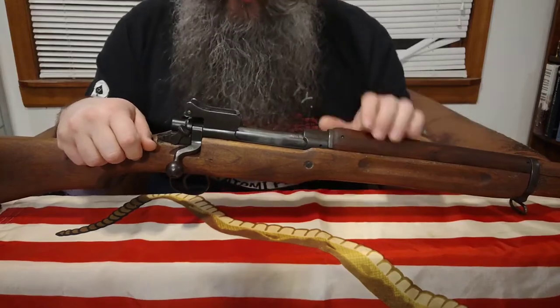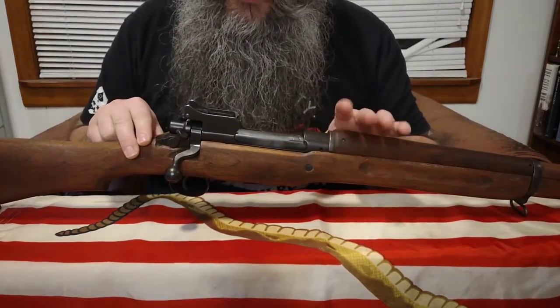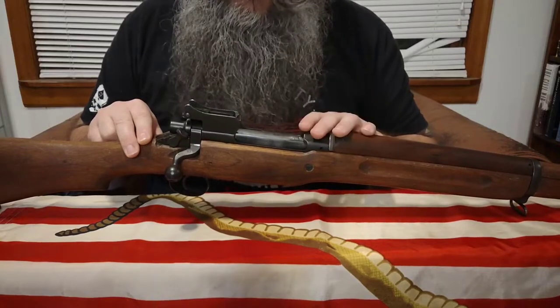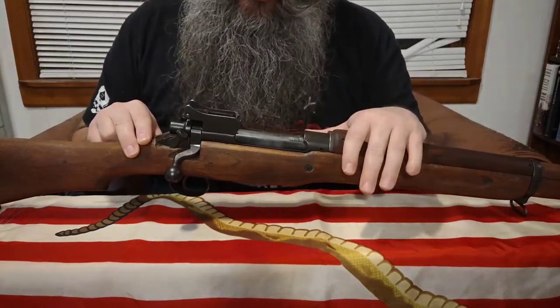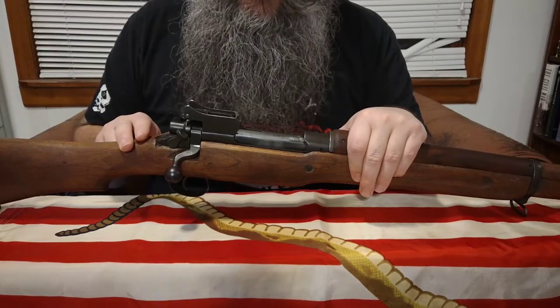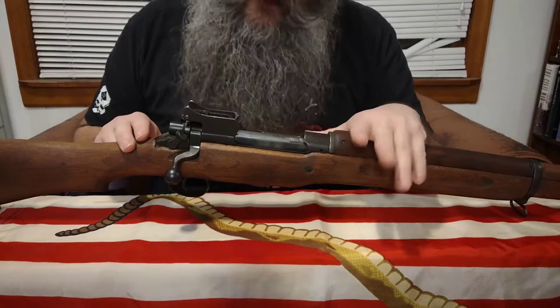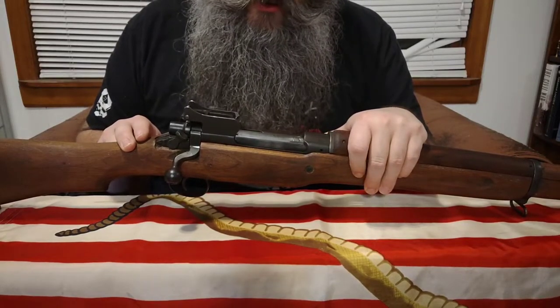By the end of the war, the M1917 made up 75 percent of the rifles used by the US in France. A cool tidbit: this is actually the rifle that Sergeant York used when he won his Medal of Honor — he was using an M1917 Enfield and not an M1903 Springfield. If you don't know who Sergeant York is, do yourself a favor and look that up, because what he did was extremely impressive.